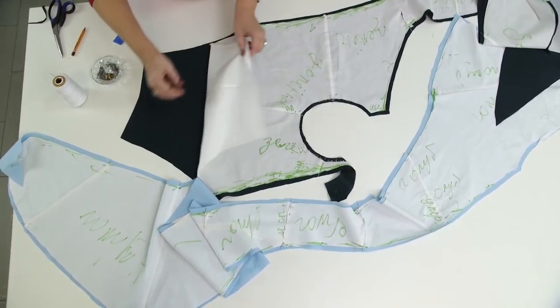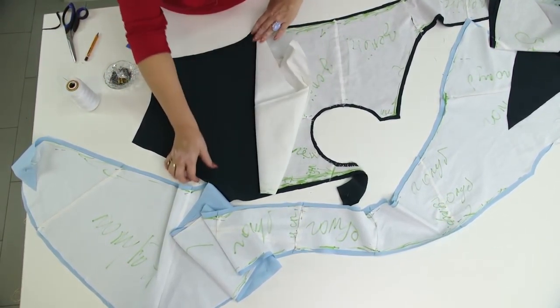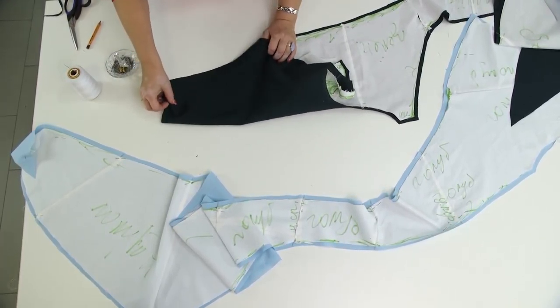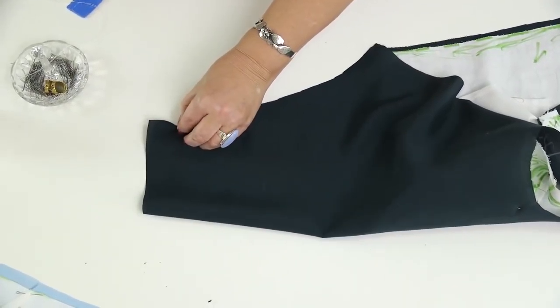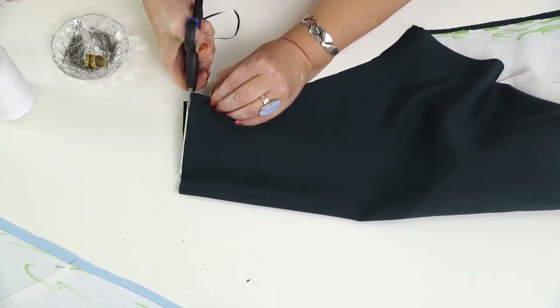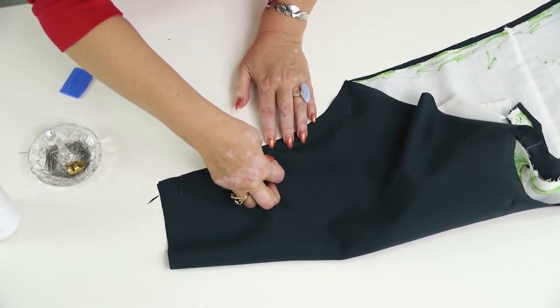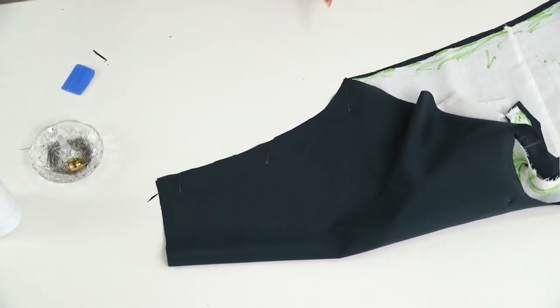First I need to take the underarm seams. This is the right side. I need to cut the extra piece. I pinned the seam, and now I can start taking it.